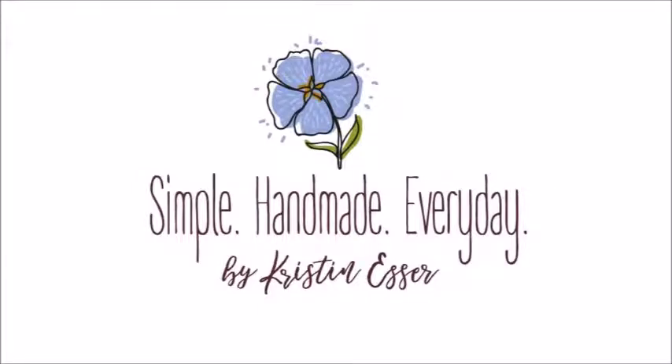Hi, I'm Kristen, and this is the Simple Handmade Everyday Podcast, where I talk about living a creative, intentional life. I like to chat about quilting, knitting, what I'm reading and watching, and even a little bit about keeping a cozy, organized home. You can find me on my blog, Simple Handmade Everyday, at KristenEsser.com, and on Instagram at KristenEsser. I've got my cup of tea in hand, so let's settle in for a chat.